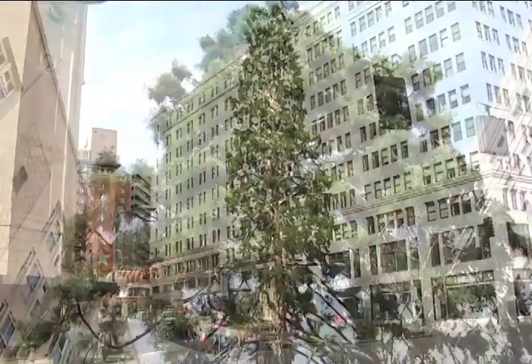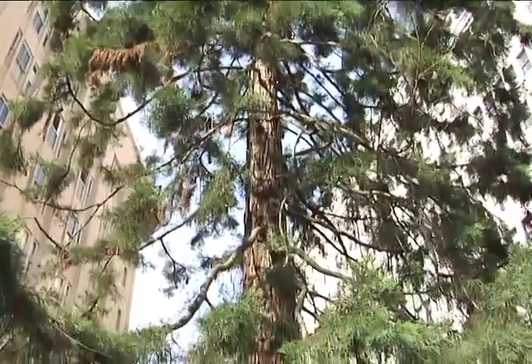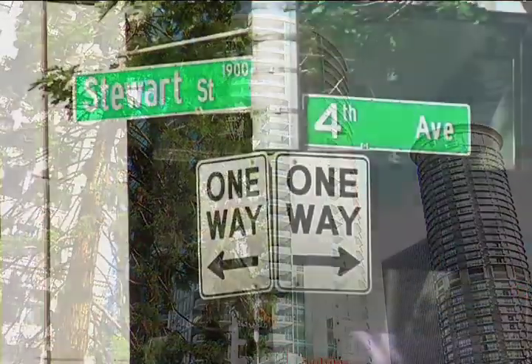This tree is really special to the city of Seattle because it's kind of the holiday tree. It's the largest evergreen down here and every year it gets decorated with holiday lights.